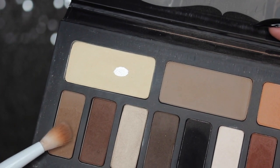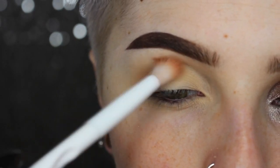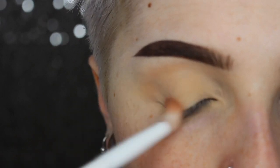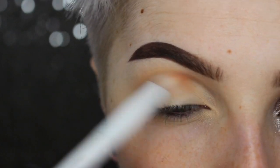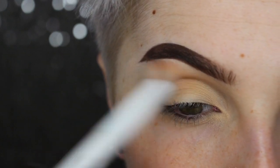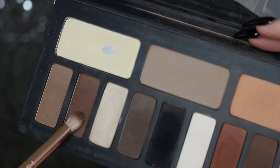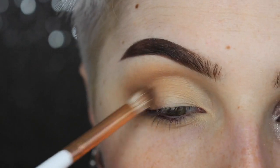Moving on, I'm going to take a big fluffy brush and a nice warm light brown eyeshadow. This is going to give us a little bit of depth in our crease area and some shape to our eyes. I'm buffing this concentrating mostly on the outer crease and blending it in. Then going into a richer chocolate brown, I'm taking that on a more condensed fluffy brush.